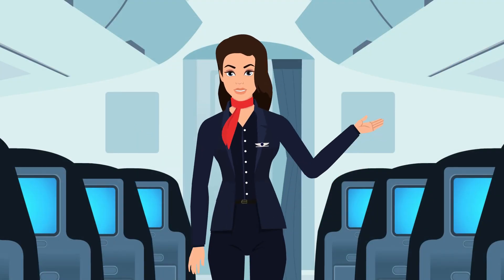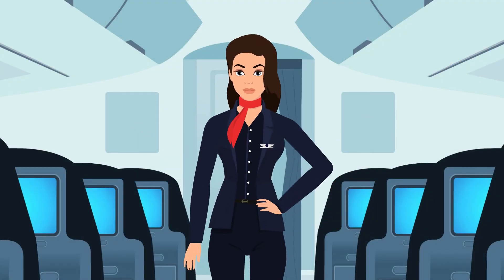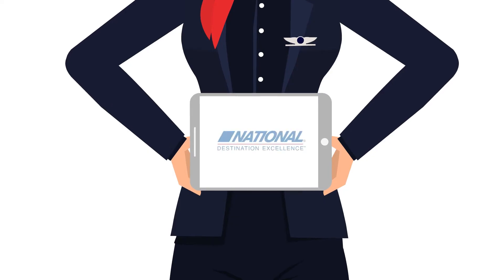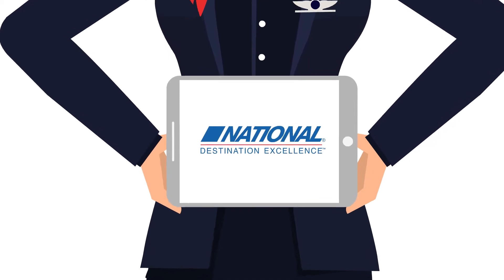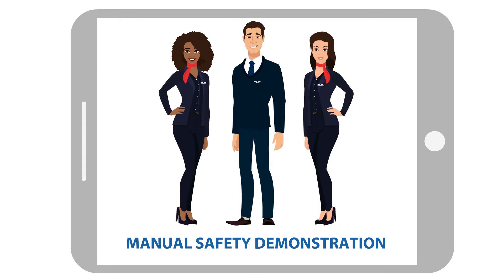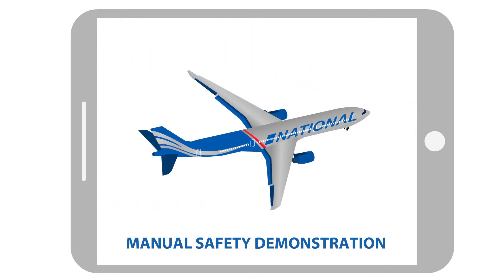Ladies and gentlemen, we'd like to welcome you on board your National Airlines flight. Get ready for some purely altitude-related highs. Now, this is really important. Direct your attention to the flight attendants positioned in the cabin as they point out the very important safety features of this Airbus A330 aircraft.